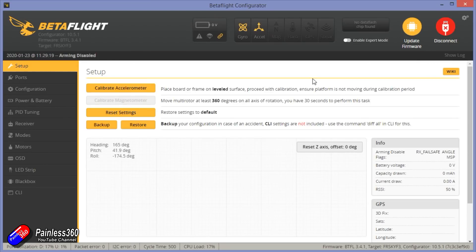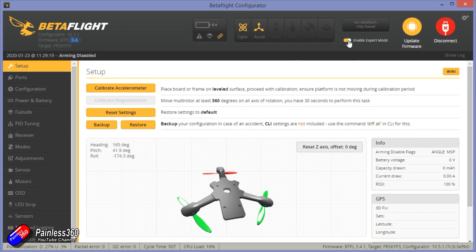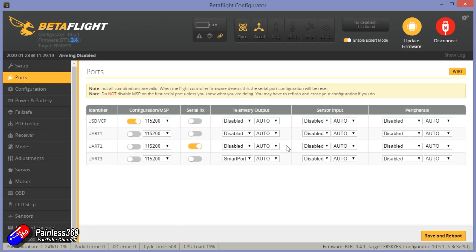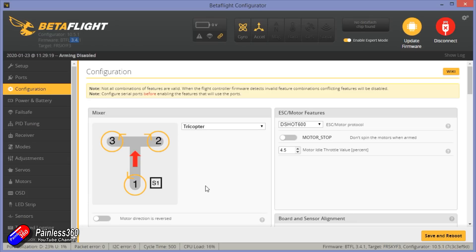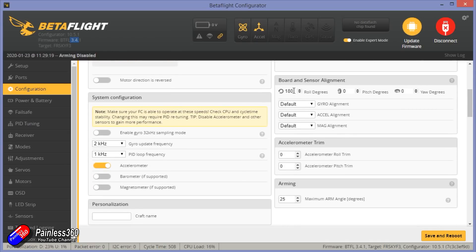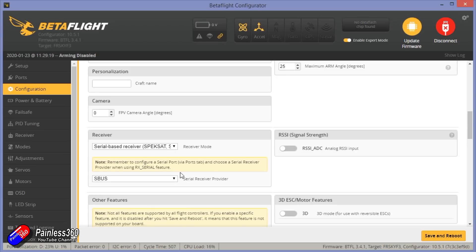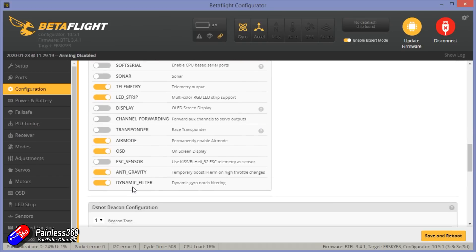Plugging it into Betaflight, it looks like this — obviously upside down because I've got to have it that way on the bench to get access to the USB port. I'm going to enable expert mode. The ports: the only interesting thing is it's set for smart port, which is needed because the way you change the power levels on the VTX is using a Lua script. For tricopter, it's Dshot 600, motor stop isn't turned on so the motors will run as soon as you arm it. The board and sensor alignment has changed because the flight controller is essentially upside down — there is a roll of 180 set. Everything else looks pretty standard: serial SBUS receiver, telemetry turned on so we get telemetry back to the radio, LED strips turned on although there isn't one, air mode, OSD, anti-grav, dynamic filter.